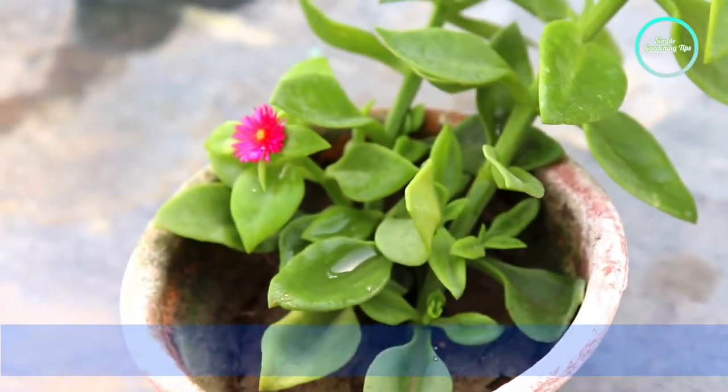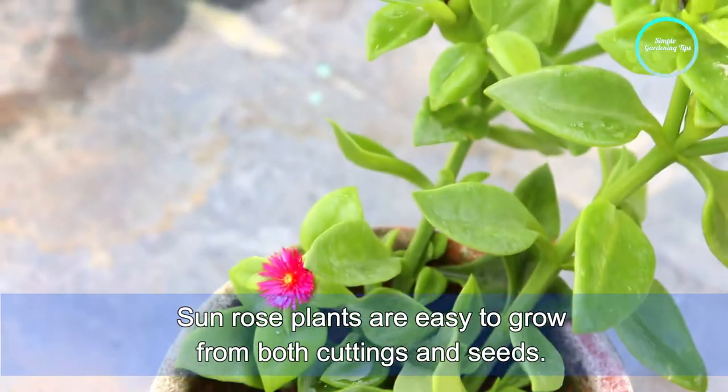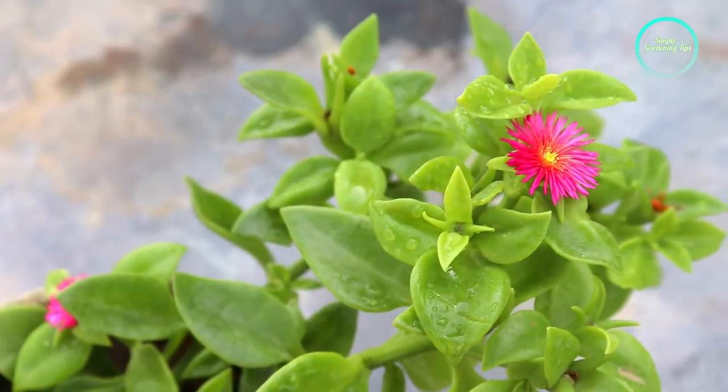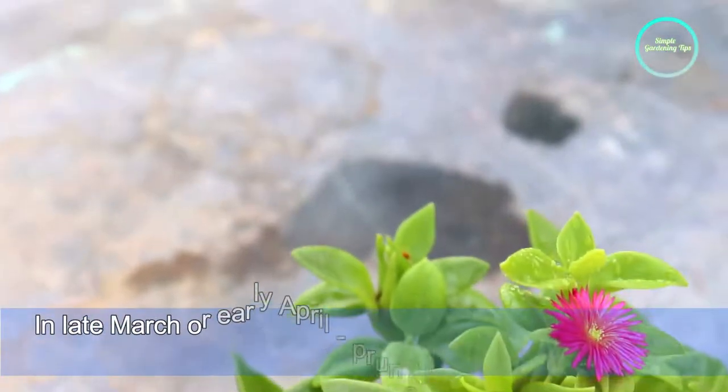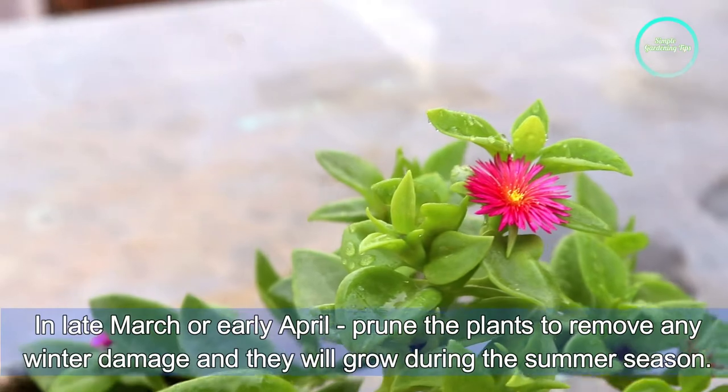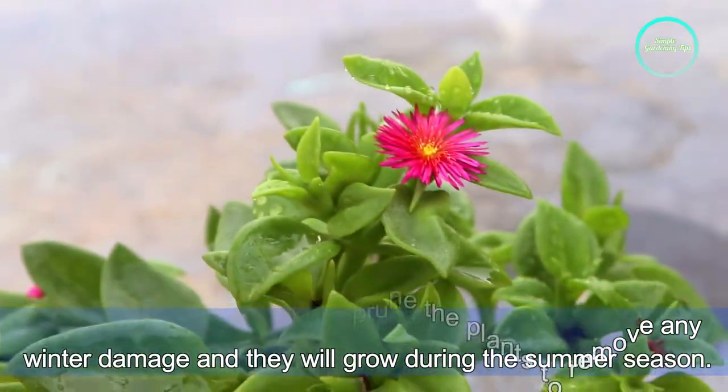Next, propagation. Baby sandals plants are easy to grow from both cuttings and seeds. Next, pruning. In late March or early April, prune the plants to remove any winter damage, and they will grow well during the summer season.